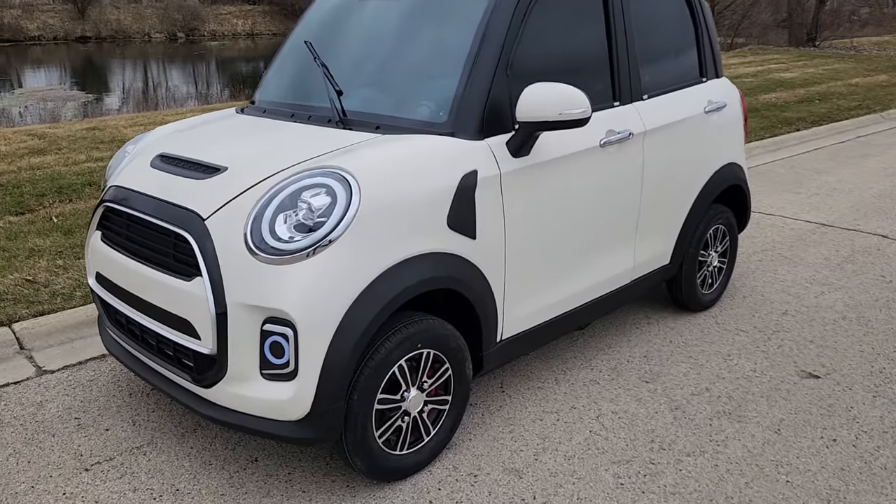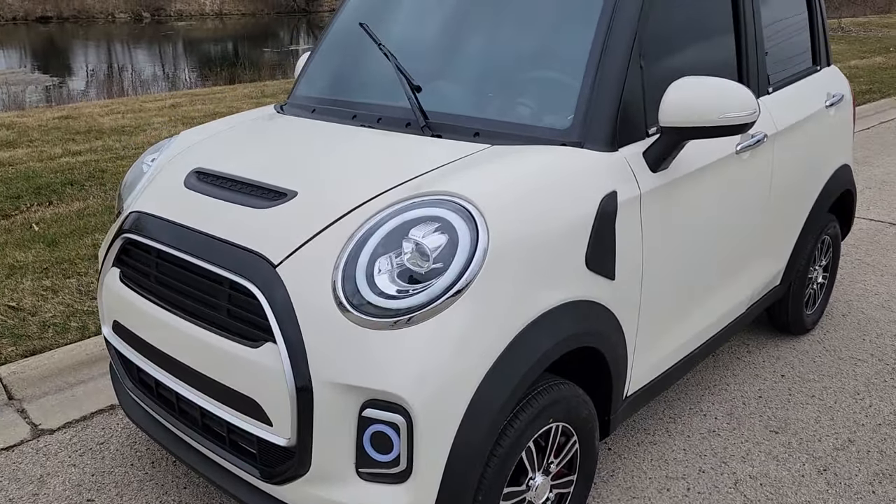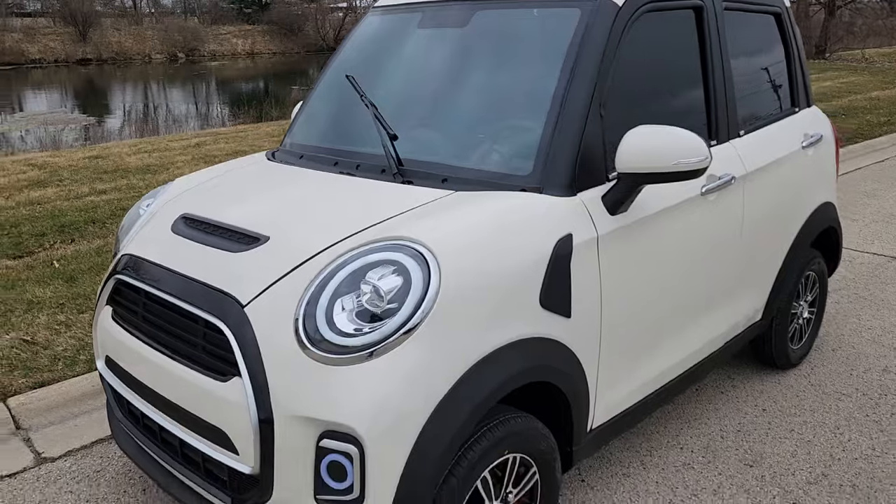What's up everybody? It's Gary here from saferwholesale.com and today we're doing a little video on the e-mini bug, the Cocoa e-mini bug.